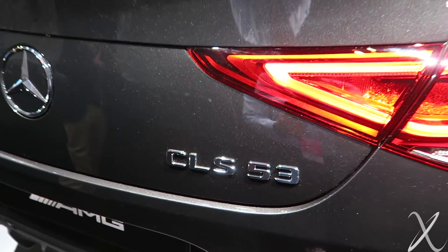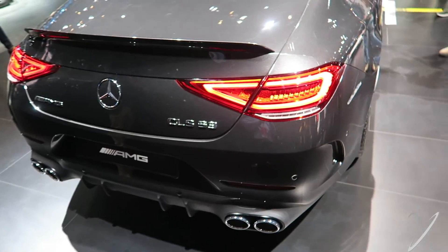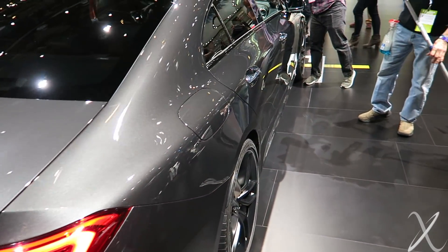This is again a 53, not a 63 — inline 6. Don't know if they're even going to make a 63 for this generation. We'll see.